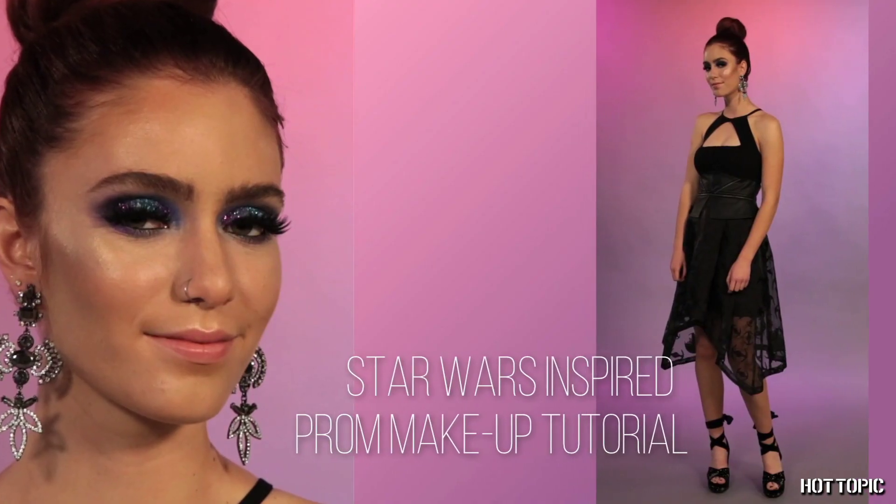Hi guys, I'm Angel Alvarado and we're going to be doing a Star Wars Prom Look. We've already set and primed her face, now we're going to start with her eyes.